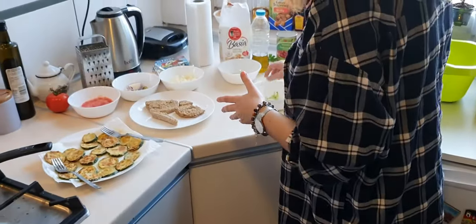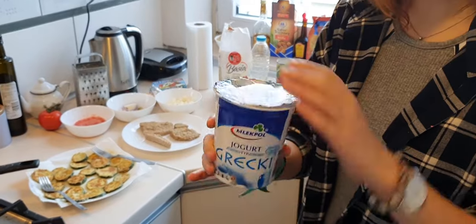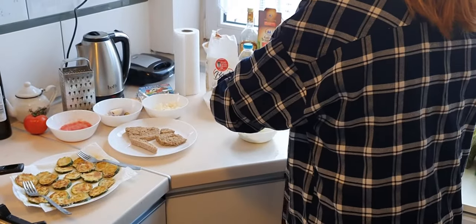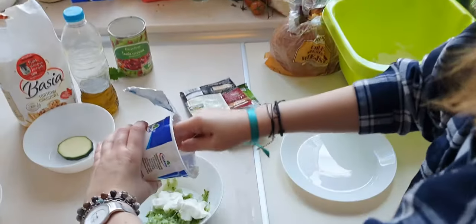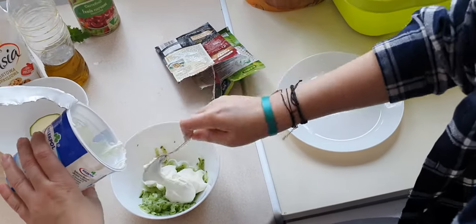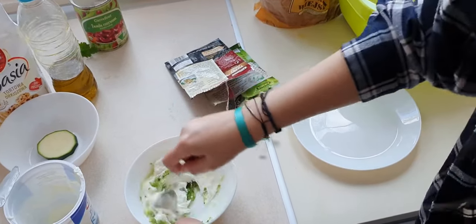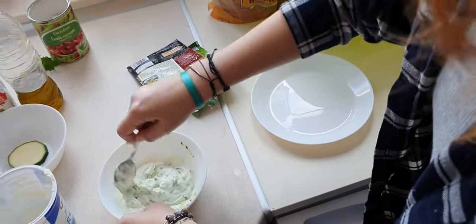Then we want to add this kind of Greek yogurt — you can find it in any supermarket in Poland. I live in Wroclaw for my new followers. Here you add the nice, very smooth yogurt. The point of tzatziki in the Greek version is that the cucumber has to be very dried out and the yogurt has to be very creamy. The yogurt in this case has to be more than the cucumber.